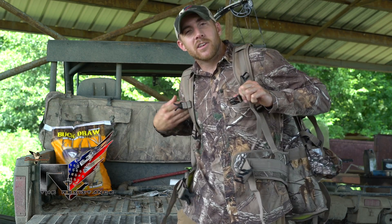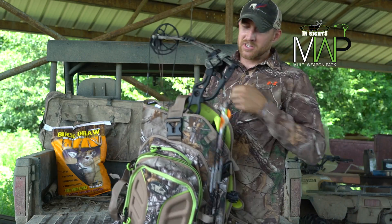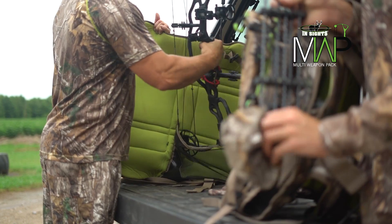Hi, I'm Kyle Barefield with the Resistance TV, here to introduce the multi-weapon pack from Insights Hunting. This is one of the most advanced and versatile hunting packs to hit the hunting industry today.